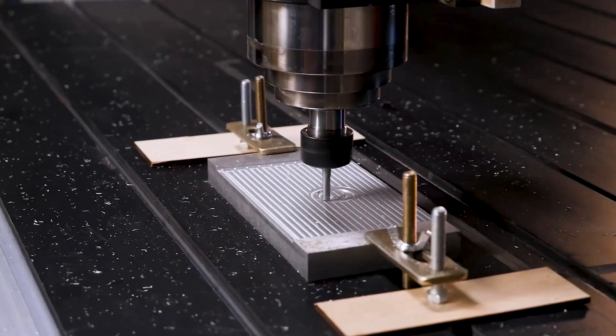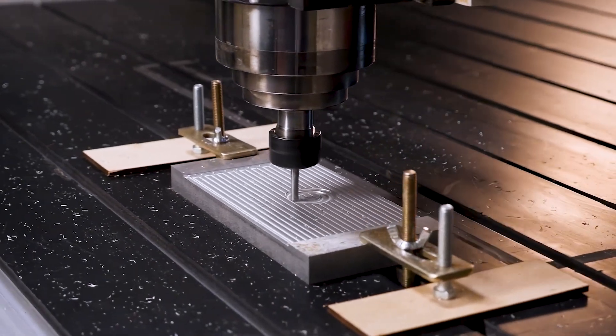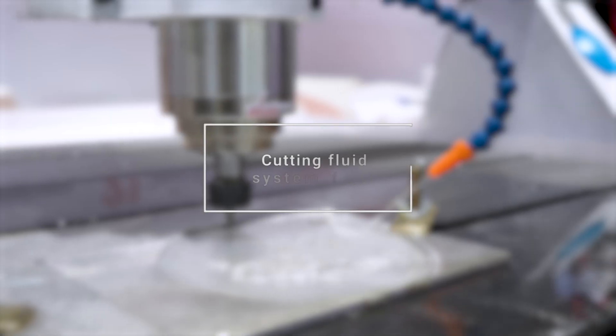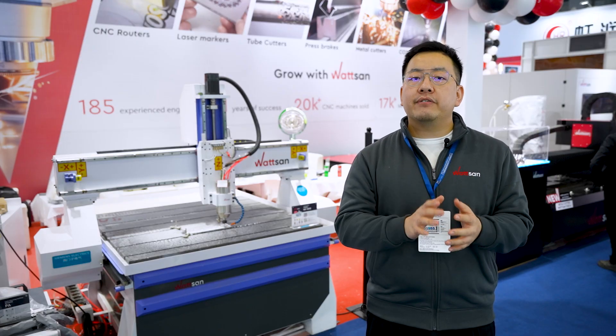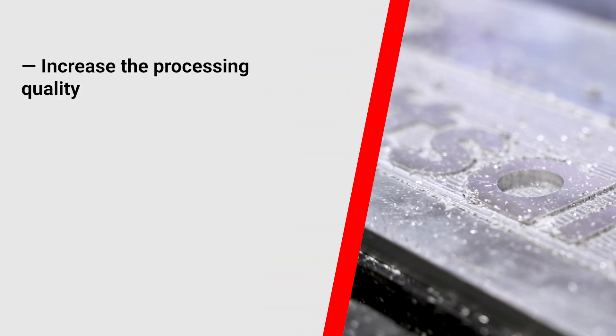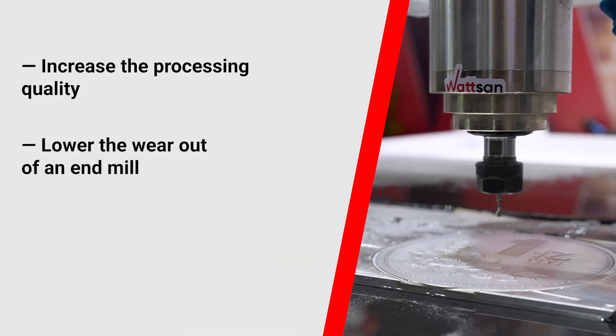With this system, our clients work with aluminum and create molds from it. The cutting fluid system lowers the friction between the end mill and work piece, which also saves from overheating. It helps to increase the processing quality and lower the wear on an end mill.